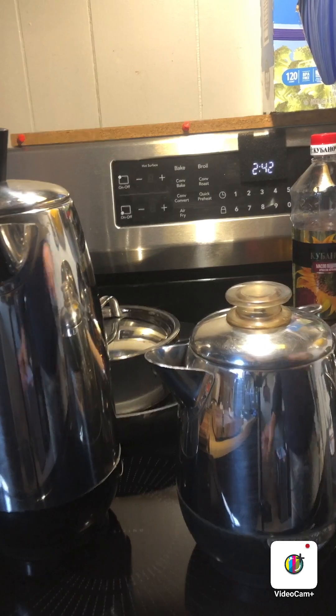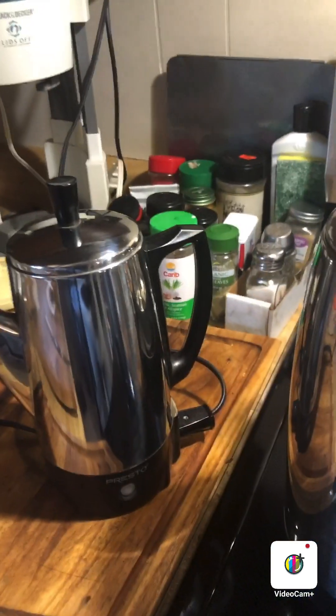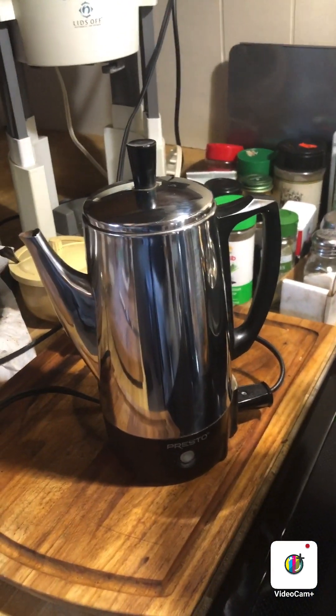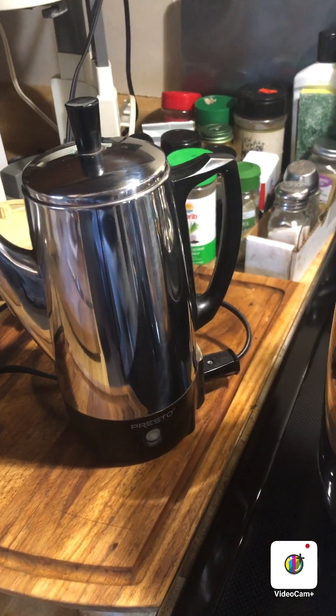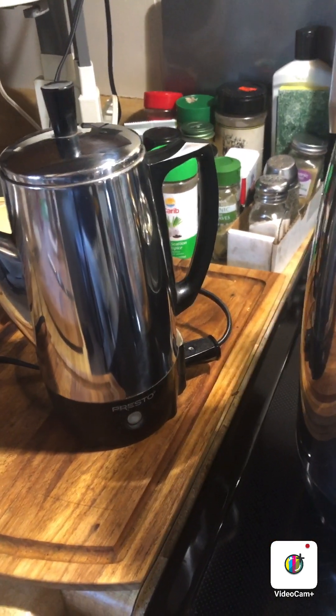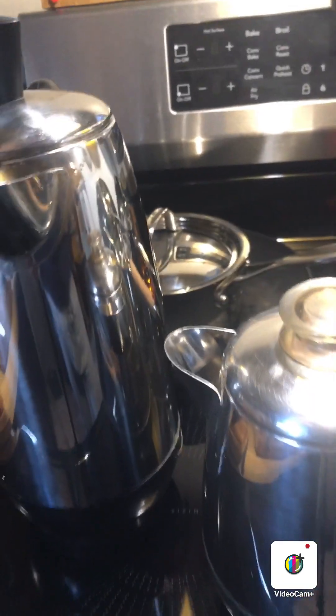The other percolator I'm focusing on is the Presto, which is a four-cup. It's a little chunkier and shorter — actually a little taller but more slender. The Presto doesn't have the dome, which is fine because it's on a thermostat cycle. But the little light goes on, which is nice, and it has a good long brew cycle, as does the old Farberware. I find the newer Farberware has a shorter cycle.